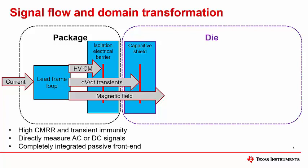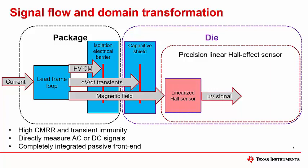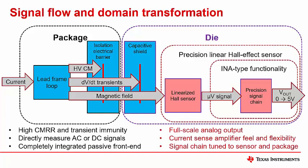The resulting magnetic field is a relatively small signal, requiring a high precision linear Hall sensor IC to accurately measure it. A linearized Hall sensor converts the magnetic field back into the electrical domain as a small voltage signal on the order of microvolts. A precision signal chain — very similar to the functionality of an INA-type current shunt amplifier — is needed to recover this small signal and amplify it to a full-scale analog output voltage, easily interfaced to the rest of the electronic system. Because the entire signal flow is integrated into a single monolithic unit, the signal chain can be tuned and calibrated to match the sensor and package mechanics, enabling out-of-the-box system-level performance.